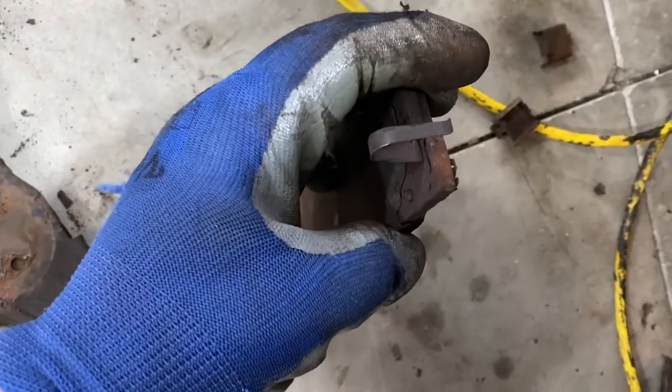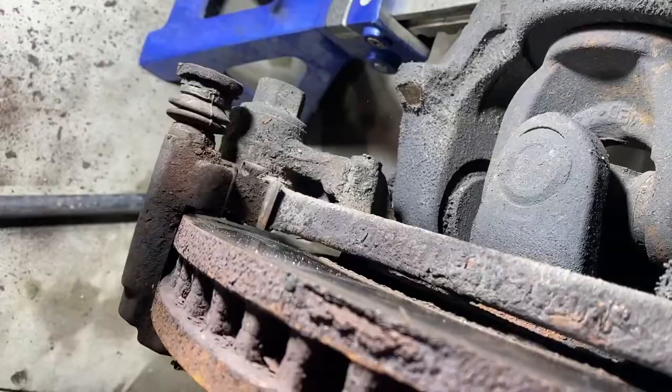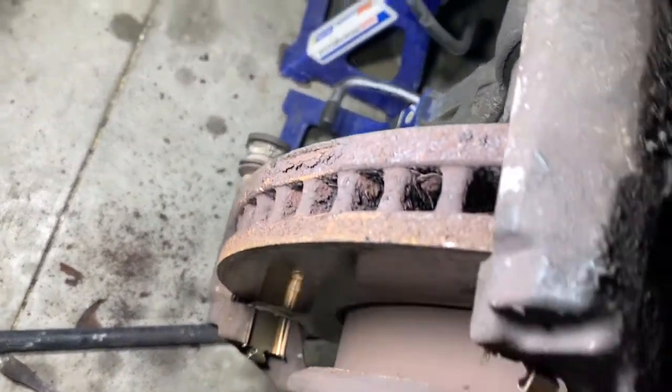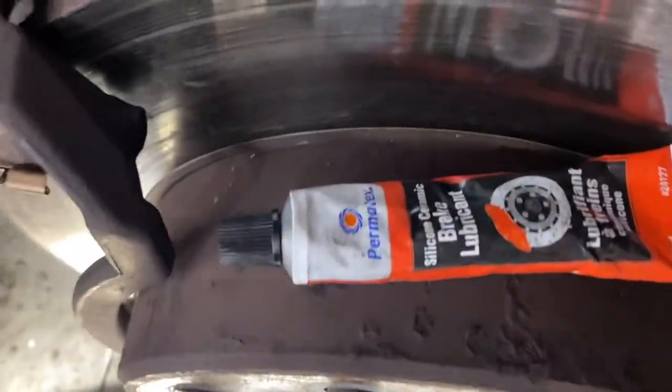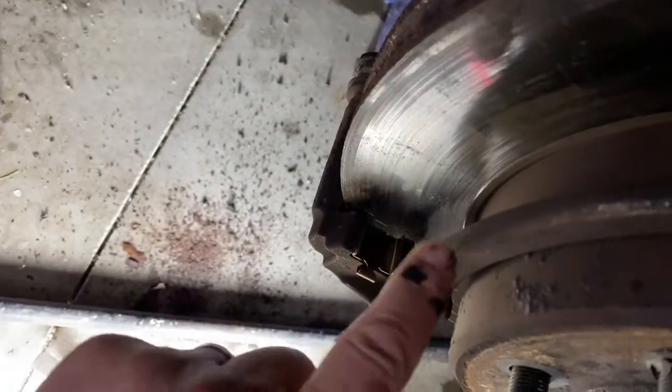We're going to need to get a little grease on those, and a little grease on the inside of these new clips. There are two clips at the back you'll need to pull out as well — one here and then one up here. I've got the four new clips on. I'm going to take this brake lubricant and lubricate these clips on the insides, all four of them.